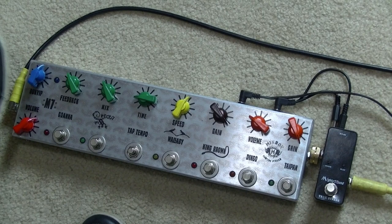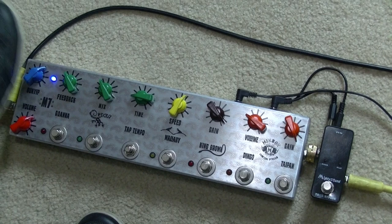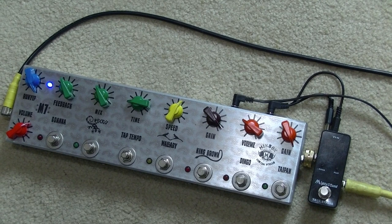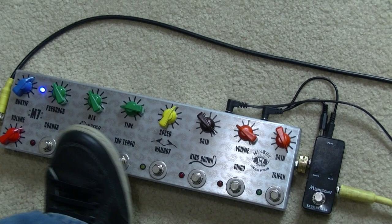We've got a reverb. The reverb has just got a mix control. For a normal gig the mix is about one to two o'clock somewhere. If you want to get rid of it, that's a blend knob, and if you want to take it completely out of the chain, there's a pull switch that makes it true bypass. Wind it up and you'll get maximum reverb. Of course you can have the delay on as well.